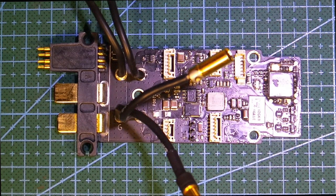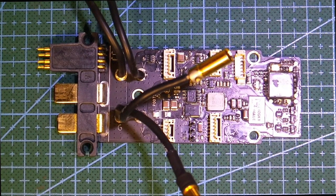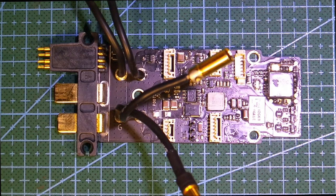They're £35 if you can get them in England, and to buy them with a motor — which is the only way they really sell them in the aftermarket — they're $110 per motor-ESC combo. So you're looking at $450 to go out and get a new set.